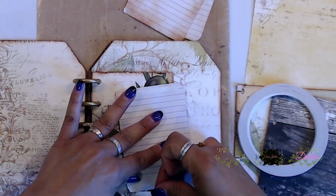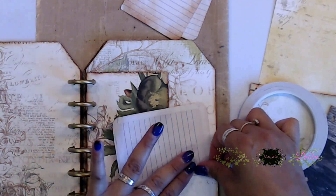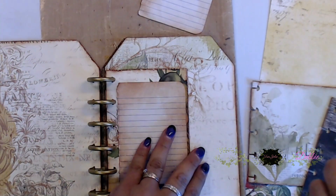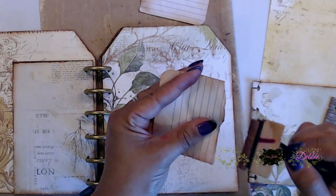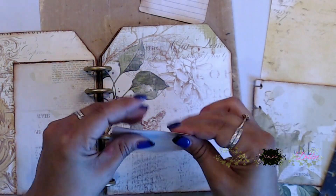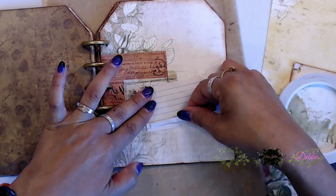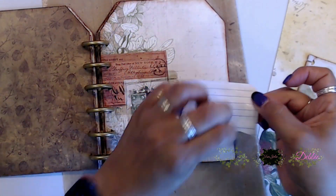I grabbed some little notebook pieces from a notebook I had and placed some tape on the back, then inked them all up with the vintage photo ink. I'm going to lay these down as little journal pieces so people can journal on them. I tore one in half and inked around the bottom part, then added tape — you can use glue, but only a little bit around the edges so it doesn't seep through. I spread them out sporadically throughout the book and it looks really nice.